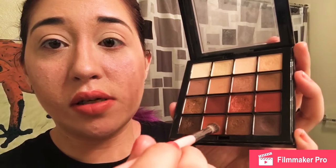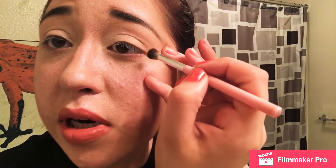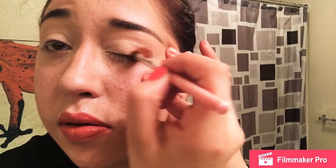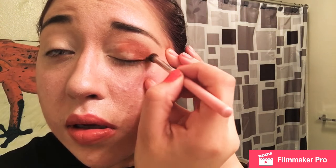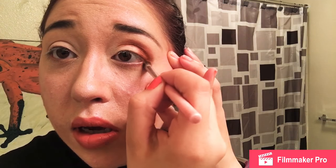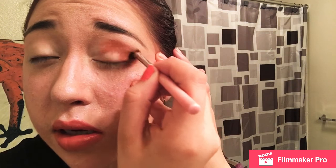Okay, so I'm going to move on to the crease with this orangey brownish color. I'll take my little crease brush, just kind of start in the corner, work my way up and out, and go down into the corner a little bit — just to add a little pop of color down here.